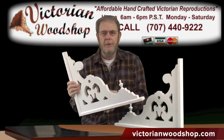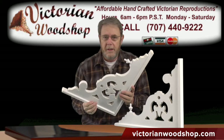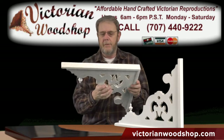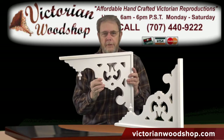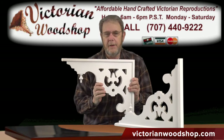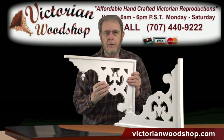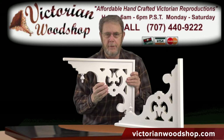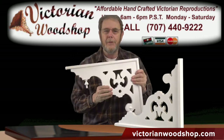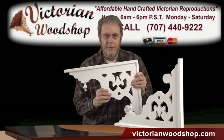If you do have any questions, give me a call — that's what we're here for. This is our Orleans bracket. I don't have a number associated with it because I didn't want to get it confused with anything else; it's very specific on its naming. Give me a little extra time to get these made because there are so many elements that go into the construction and fabrication of this particular bracket. Again, if you have any questions, do give us a call. This is Tom Fredrickson with the Victorian Woodshop.